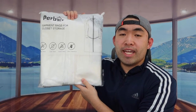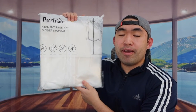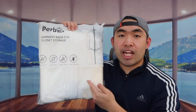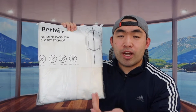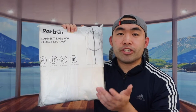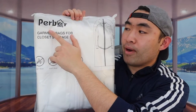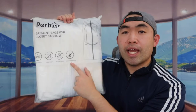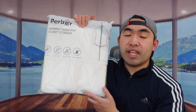Hey G Squad, welcome back to another episode of 'Is It Worth It.' For today's episode we got some hanging garment bags. Basically you can hang your clothes inside, and they have a cover option so you can cover up your dress, dress shirts, or even certain jackets. The brand mentions these are dust proof, damp proof, mildew proof, and have insect prevention as well.